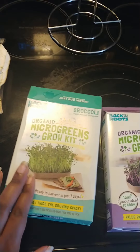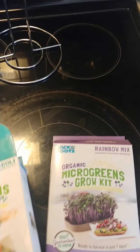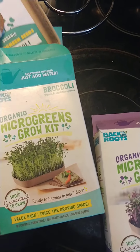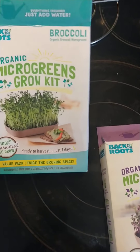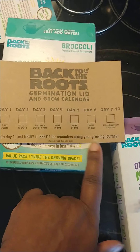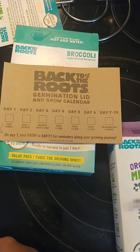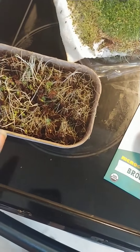It's pretty neat — they come with a little container and also come with an app you put on your phone. The app sends you daily reminders on what to do next: what day is it, do you just add water, things like that. So I've already done this one — this is broccoli — I'm ready to be through with this one, I've eaten it, put it on everything.